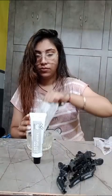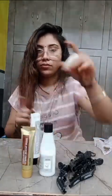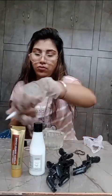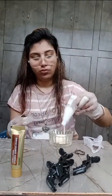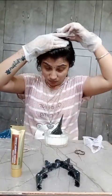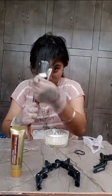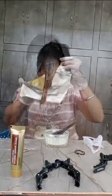Now we will follow the second step. We will get the colorant cream, blondes, glossy serum, and shiny conditioner. Now we will apply the cream on our hair — we will mix the blondes and apply the cream on our hair.